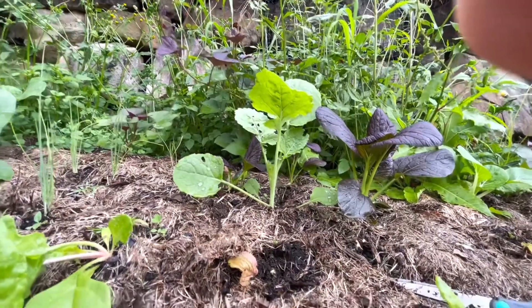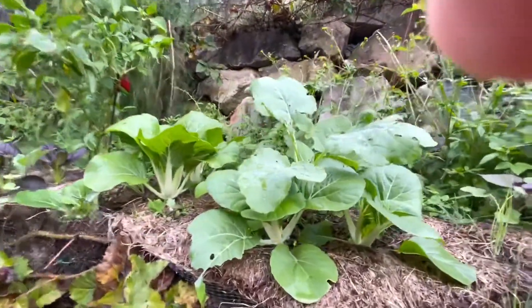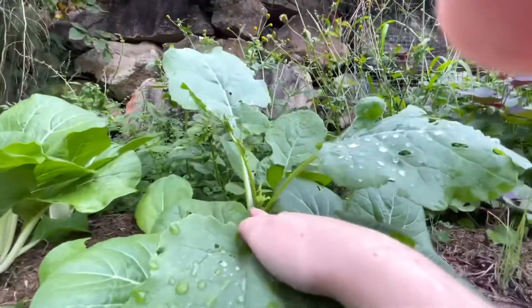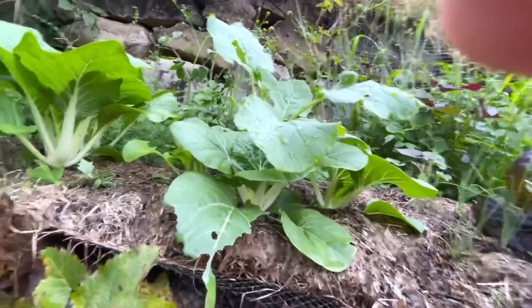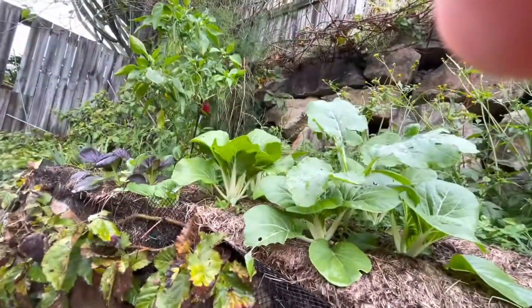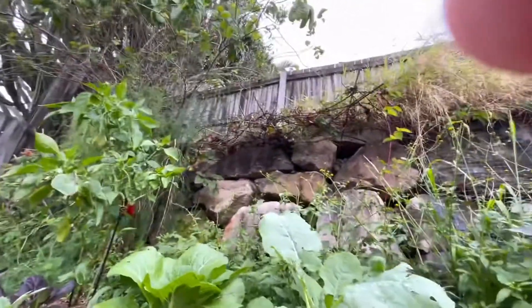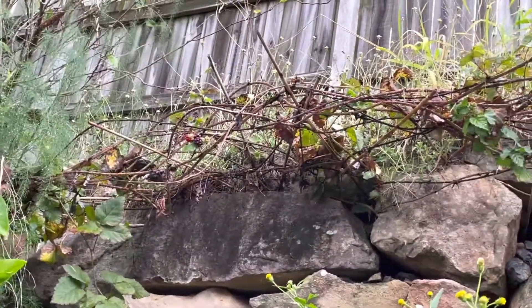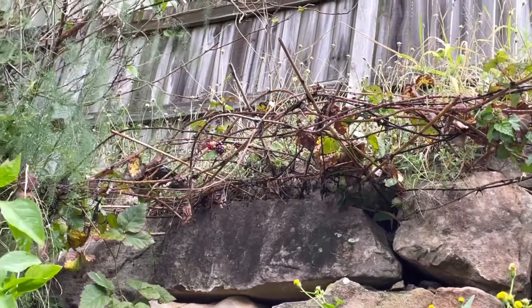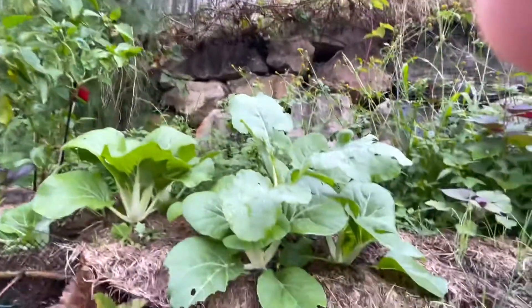Here's our sprouting broccoli — we'll leave the other ones to get a bit bigger. Look how big this sprouting broccoli is. Unfortunately someone's given it a big chew, but we'll just leave it in and hope for the best. That's caterpillars, and these guys should be doing their job. Where are they? They're there — get off your butts and sort this out!